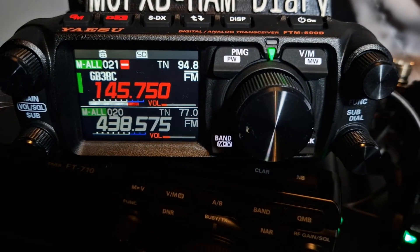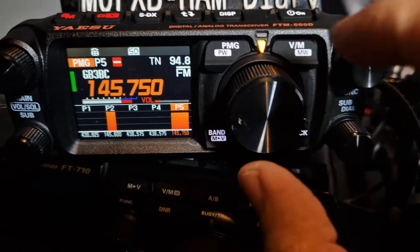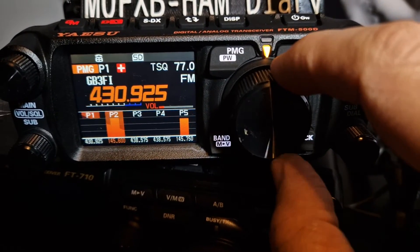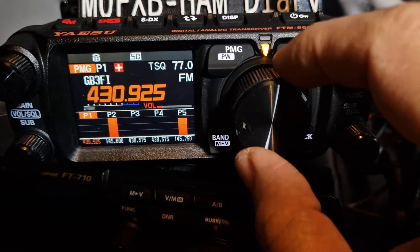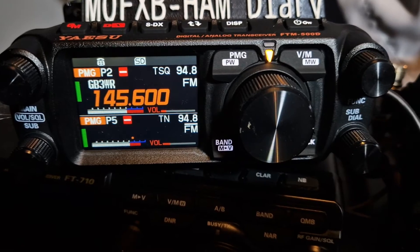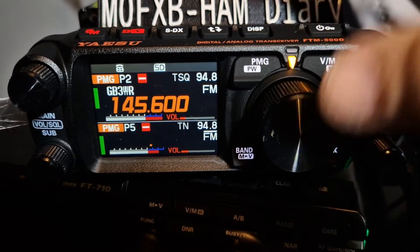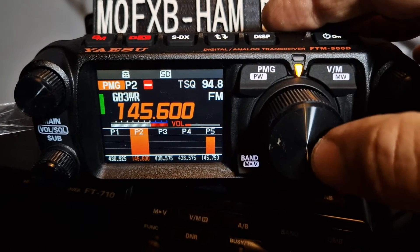Make sure you've got a good focus. There's all your PMGs — you can scroll through them if there's activity. Or you can tap one; tap that one and you get dual receive, so you're now receiving two PMGs at the same time. Tap to go back.